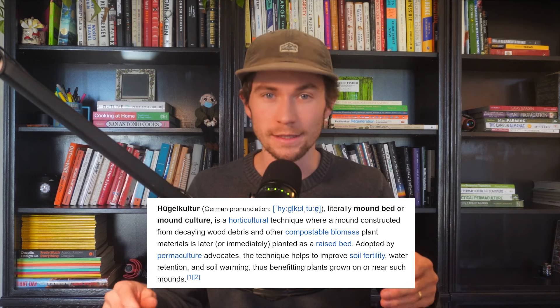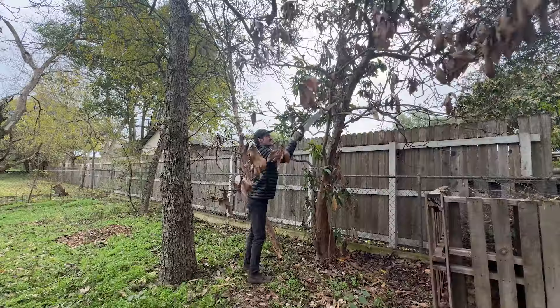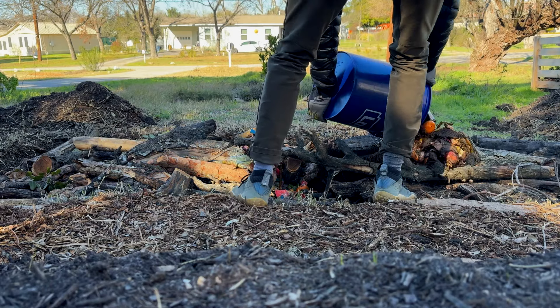Hugelkultur, which in German translates to 'mound culture,' is a method of mounding a diverse set of organic materials together to make a garden bed. Beginning first with larger logs, sticks, and twigs, and progressively working up to finer materials like finished compost and topsoil so that you can plant directly on top. All that organic material will break down over a long duration of time, feeding the soil above throughout.